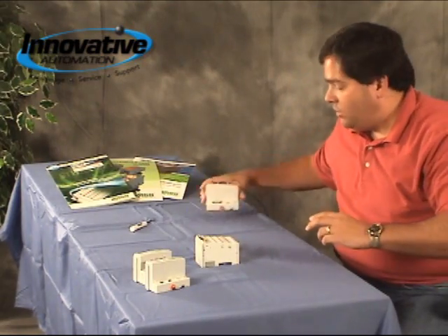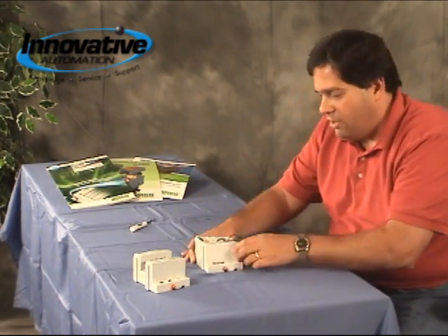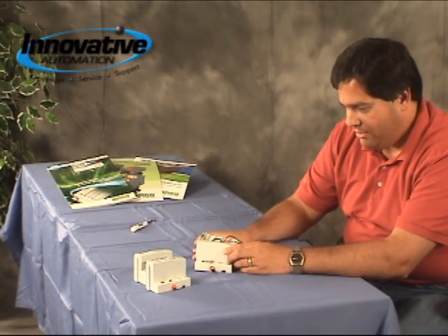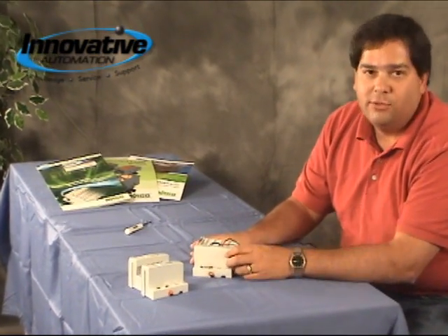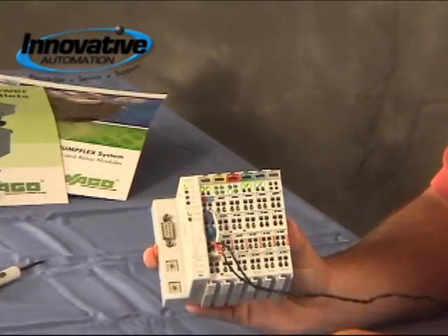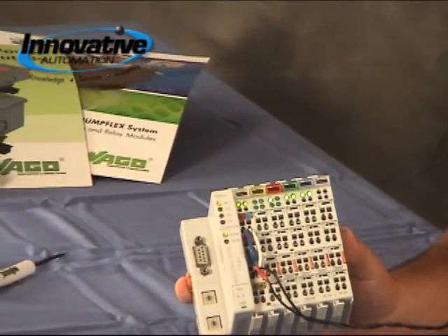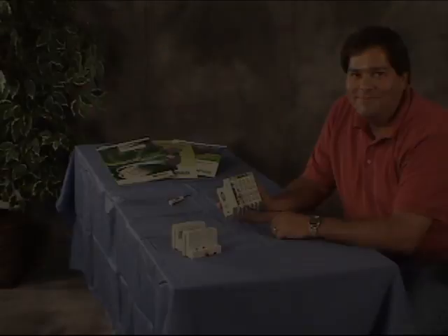So once we put this all together, we've got our node. Now if we turn on the power, we've got a program that's running inside of here, and we've got some outputs that are linking on and off. So that's this week's edition of Innovative Automation's Cool Gadget. See you next time!